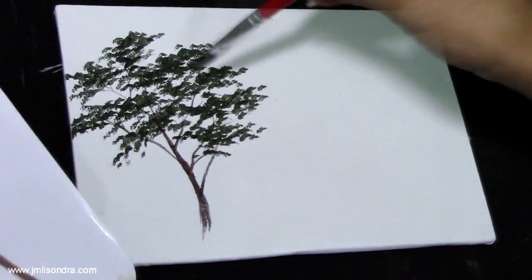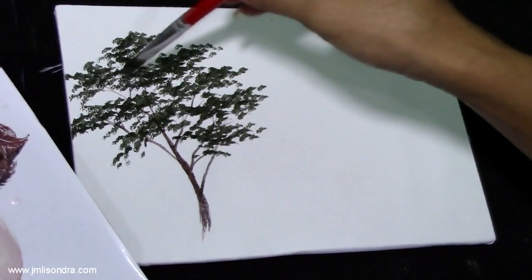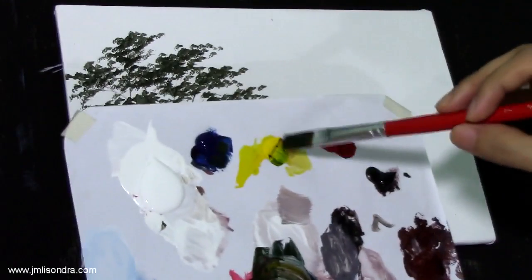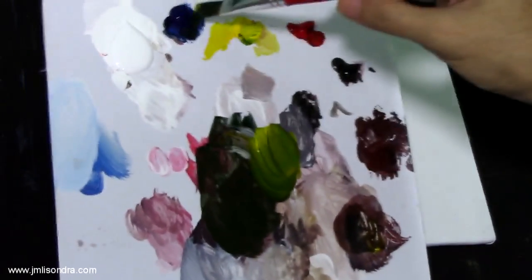Next I'm going to add the highlights on the tree leaves. I'm going to use the yellow and add it to the green, another blue, yellow, and white.